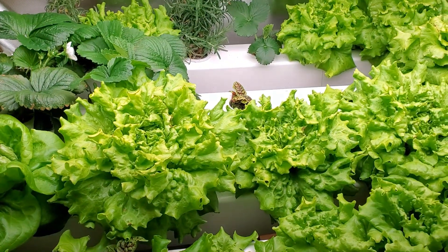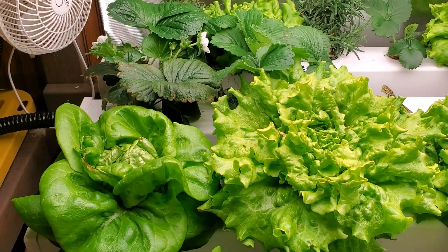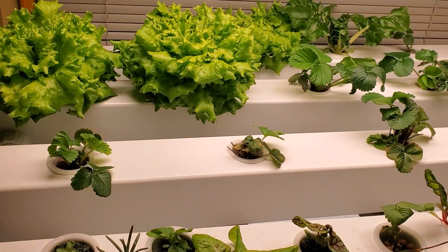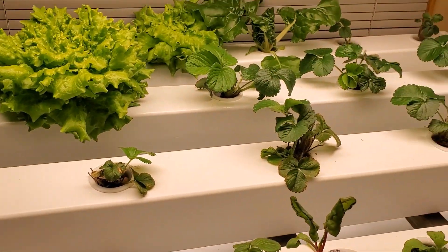Last year I had put the plants a little bit too close. I actually still have two down here that have some flowers on them, but I put them too close together, so I decided this time let's bring it out to ten inches apart and see how well that works.